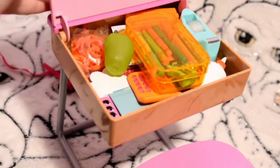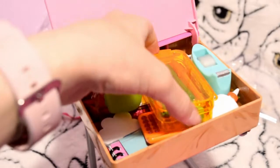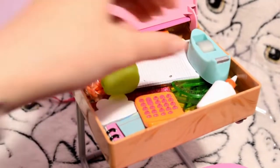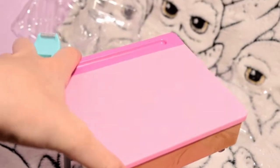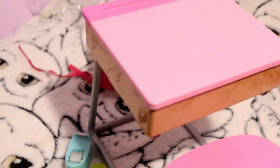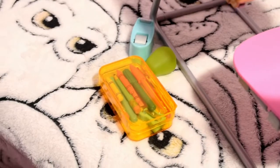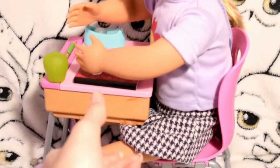I just tried to put everything inside but it doesn't all fit, so I have to take the tape and the pencil case out. Let me try and close it again — it still doesn't fit so let me just take the apple out too. So these are all the items that don't fit in the table. Other than that, everything else fits. Here is the doll sitting at the table — it fits her pretty well.